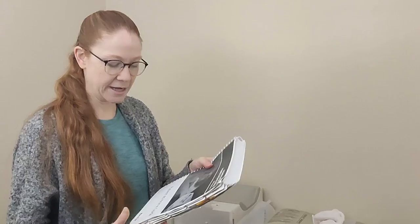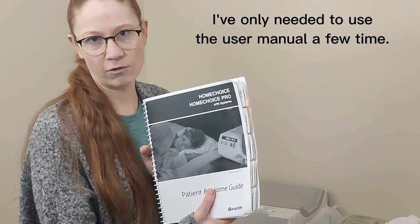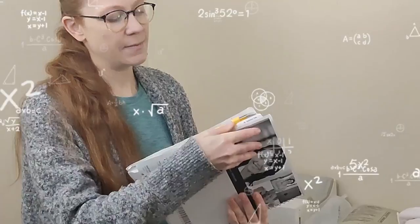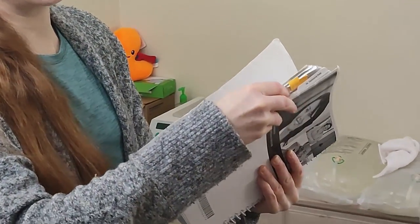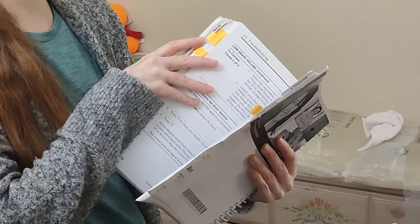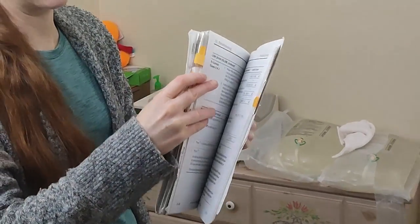The Cycler also comes with a user manual. This can seem overwhelming because it's really big, but my clinic has highlighted the troubleshooting sections so it's easy to find if something goes wrong.